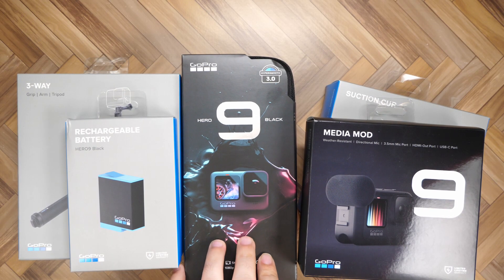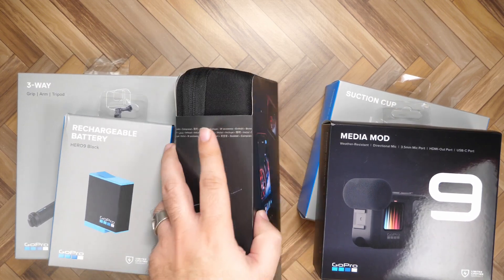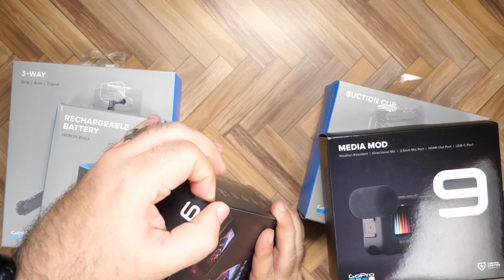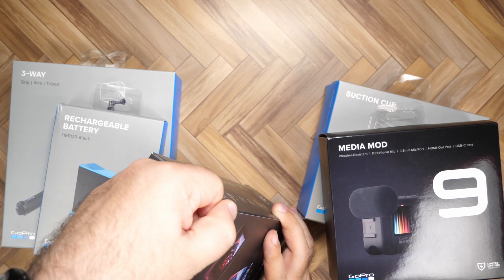The GoPro has been something I've actually never gotten. It's a piece of tech that I just never thought to get, and really it's because I don't do action cam-y stuff and I don't really vlog.